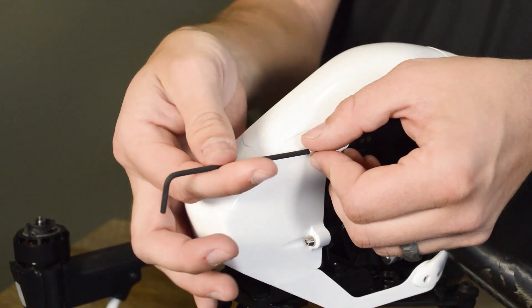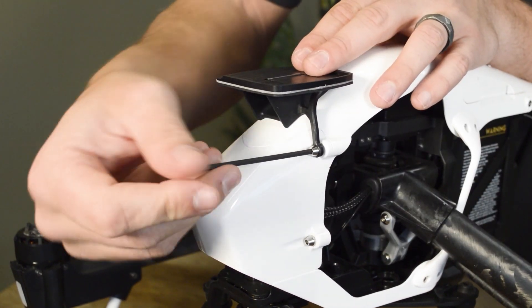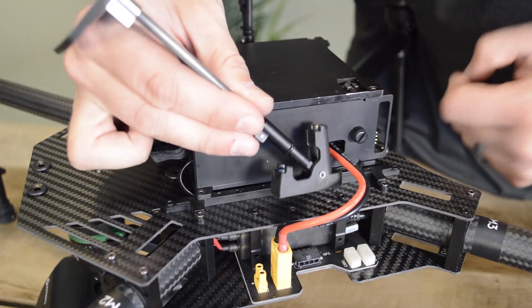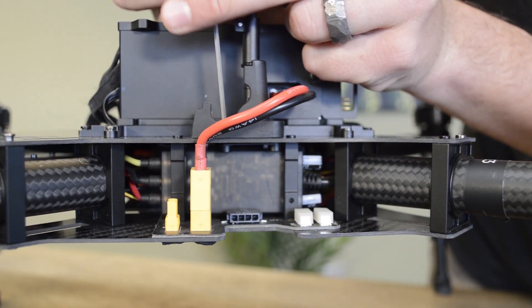The Inspire 1 and Inspire 2 mount with brackets designed to fit on the nose of the aircraft — simply remove the nose cone screws and install. The M100 and M600 series drones mount with a hinge standoff.